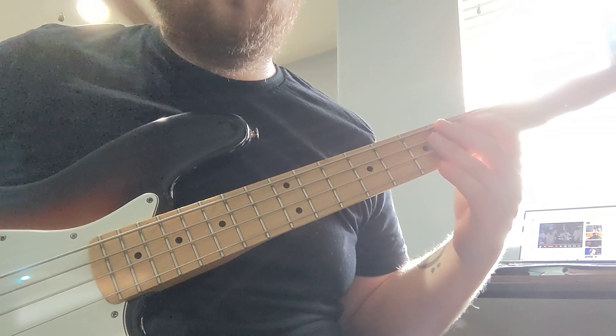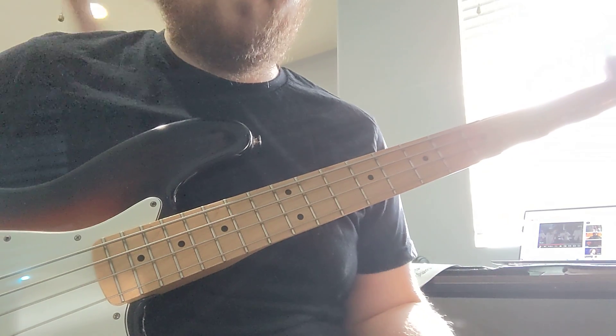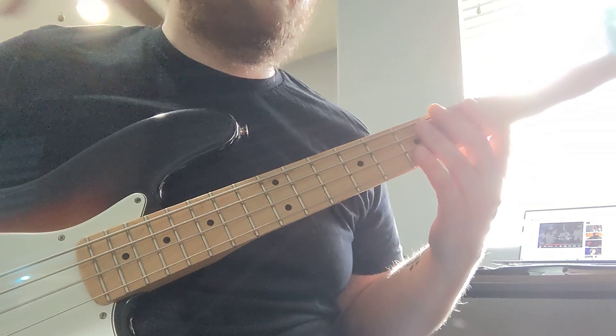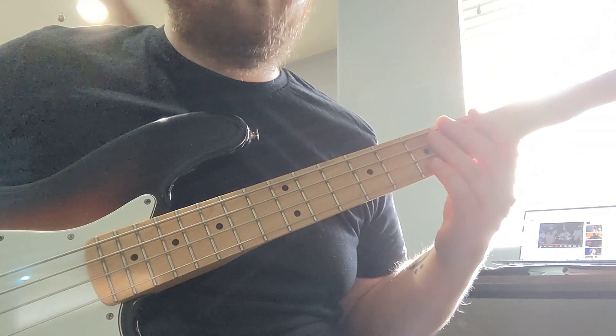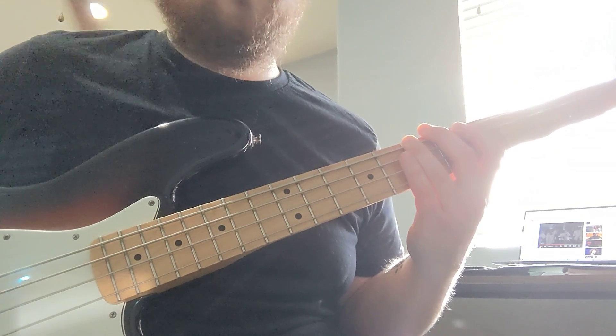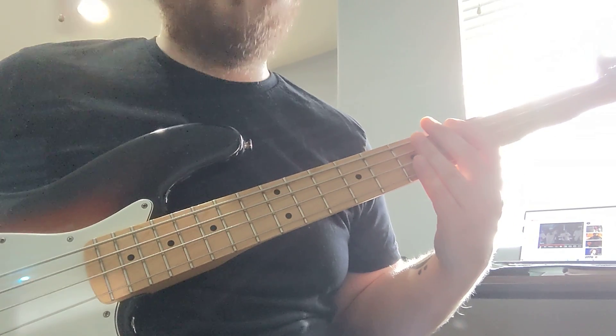When you get to the D chord, you've got to make sure you hit both of those for the D chord. The next two chords are nothing special about them. You've got the D, then B for 2, E for 2, and then A minor. This is for two whole measures.